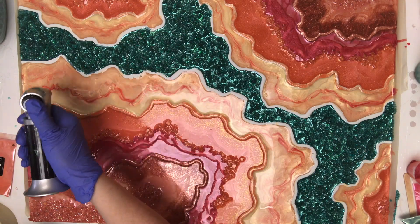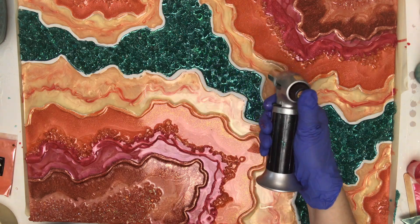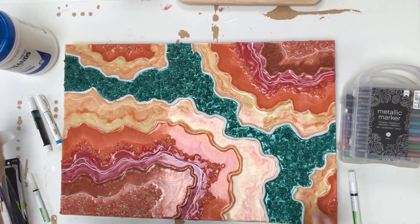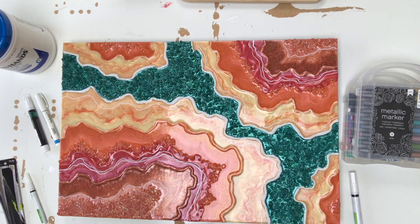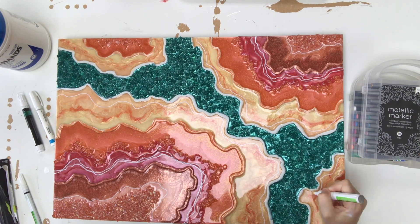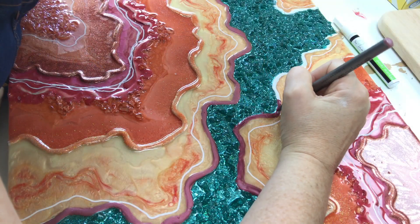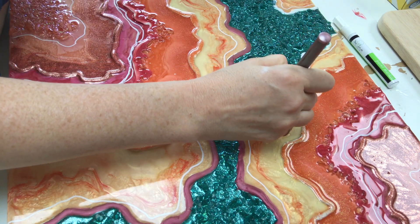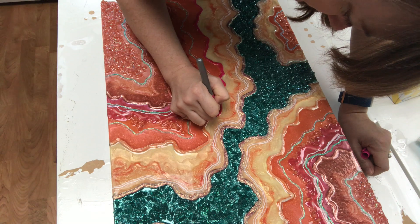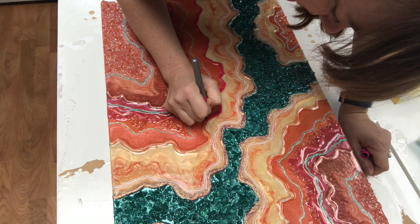After allowing my piece to cure for a few days, I started playing with my pens and markers to create the lines you see in a lot of geodes. I've really struggled trying to find a white marker that works fluidly, flows nicely without leaking or drying out, and ultimately the ones I found at Hobby Lobby — I think they're called Treehouse — those work the best.